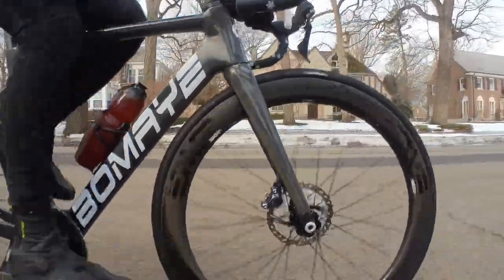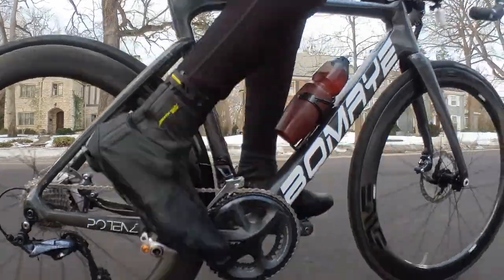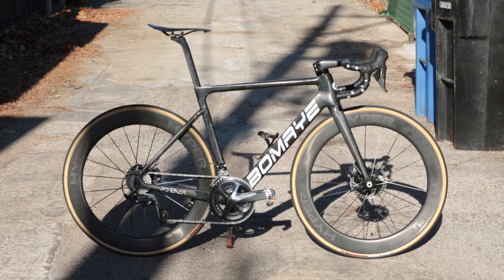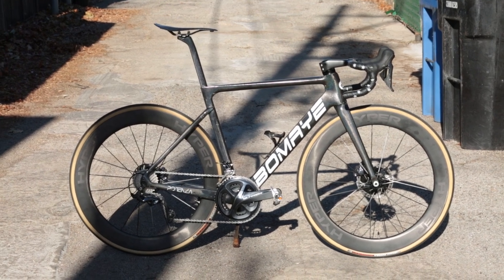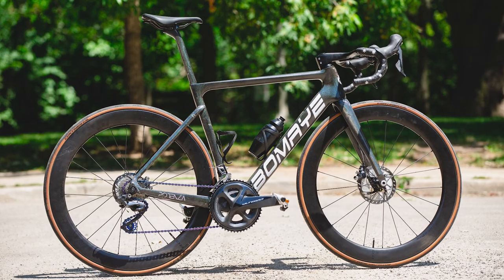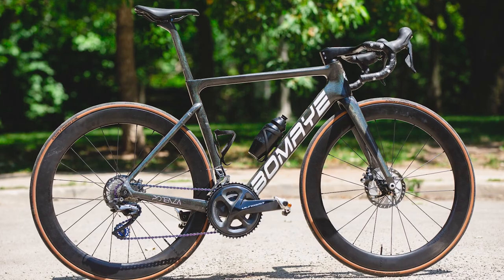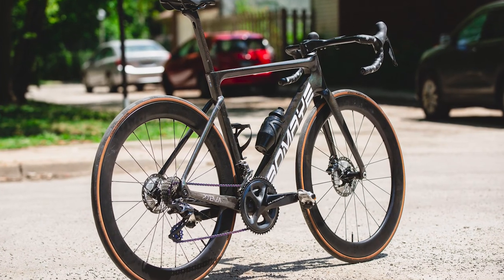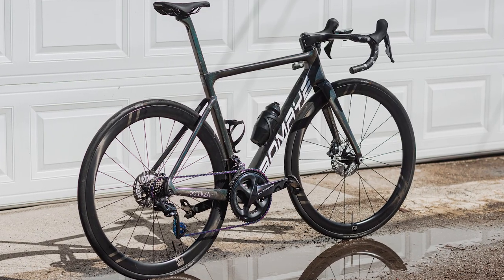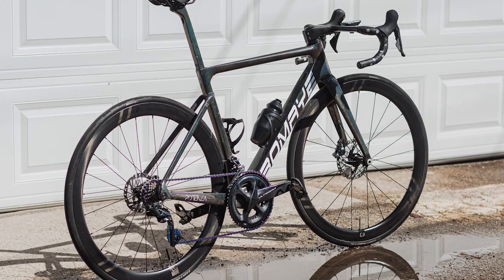A question people ask is how I'd compare this to Windspace or Yoleo. Honestly, those are difficult comparisons because the customer service is entirely different. With those brands, if you have an issue, they'll respond right away and do their best to work with you. With Dengfu, because of the price point and minimal customer service, don't expect them to replace anything for free or reply to your emails within 48 hours.